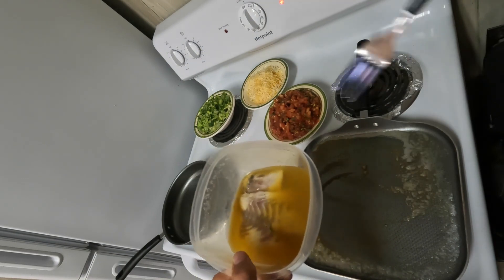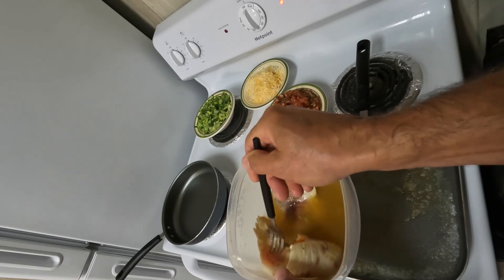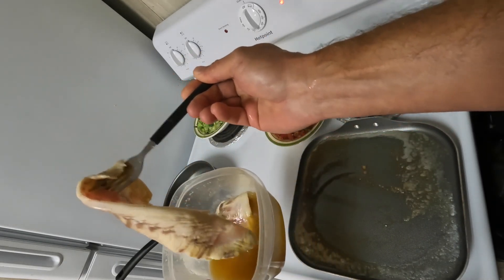Don't think too much about the kind of fish — this happens to be sheepshead, but you can use any kind of fish you have: redfish, speckled trout, flounder — it's all good.